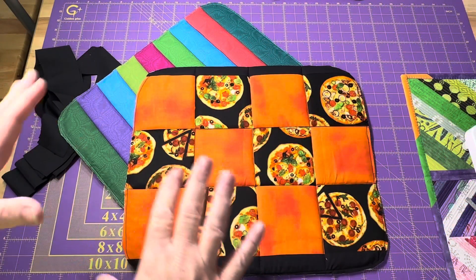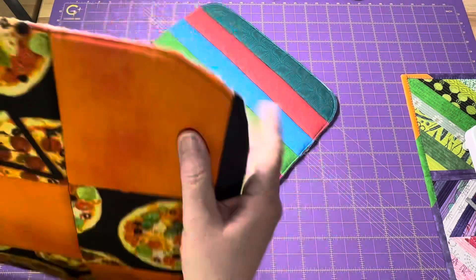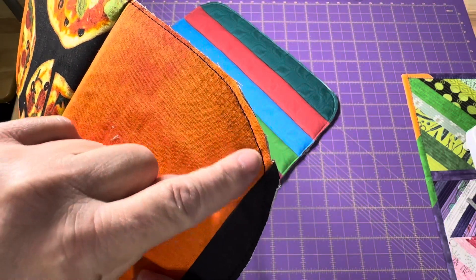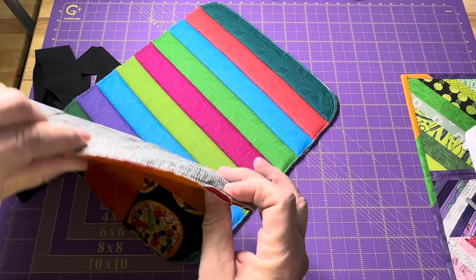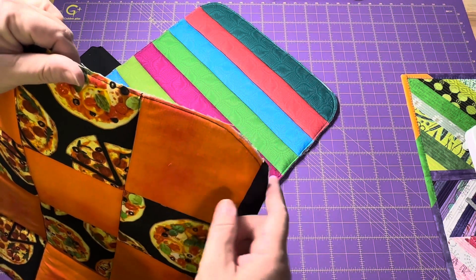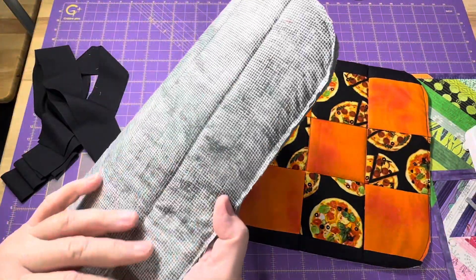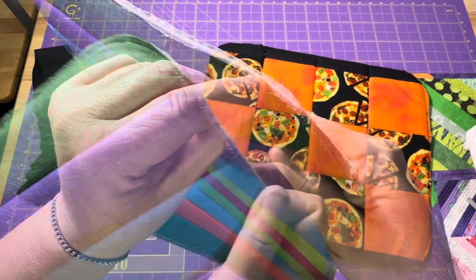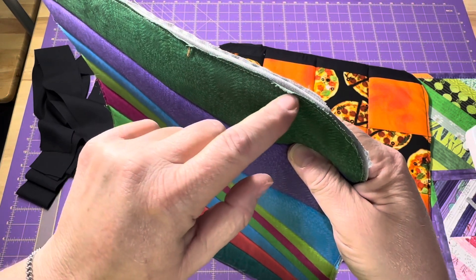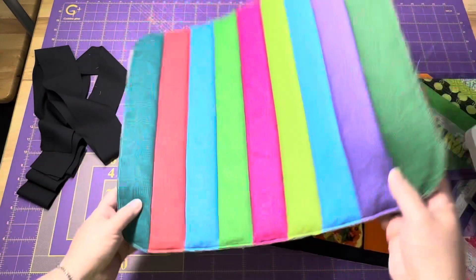Now that I've done all my quilting and both drying mats are finished for the most part, I just have to do the binding. What I did is stitch all the way around just to hold all the layers together, so when I go to put the binding on it's going to be much easier. It also gave me a spot to easily trim all of the excess off. I tried to stitch through the binding or right in that little ditch that goes all the way along, and when I put my binding on, that's going to cover it.